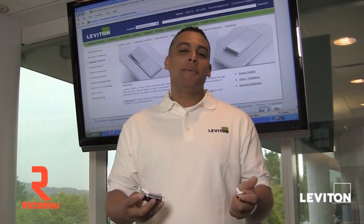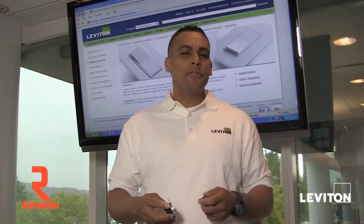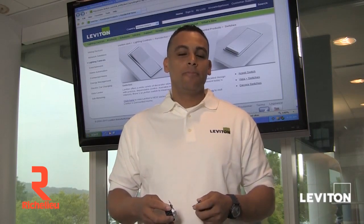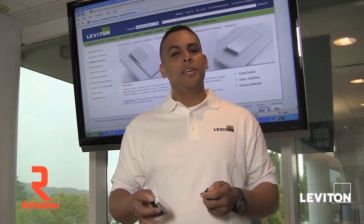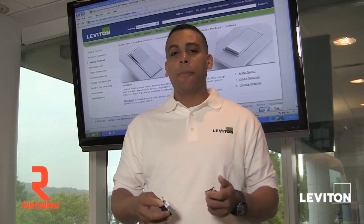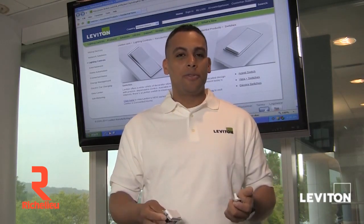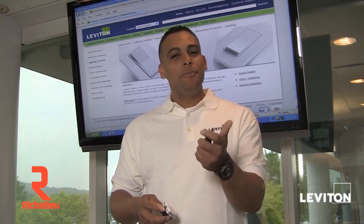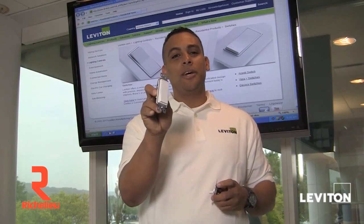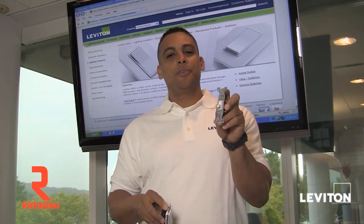Welcome. The most common light switch is actually referred to as a single pole switch. A single pole switch is found throughout various locations of your home, say to turn on the lights in your kitchen, your bathroom, or even your garage. Leviton makes a number of different single pole switches, but the two most common are the decor style switch and the toggle style switch.